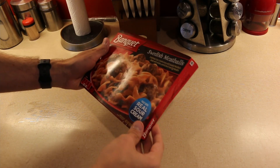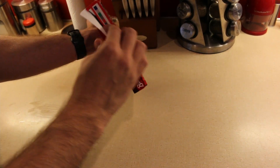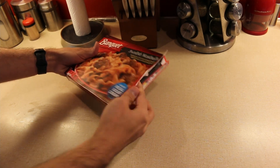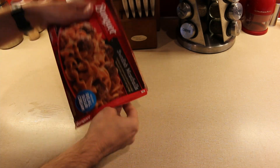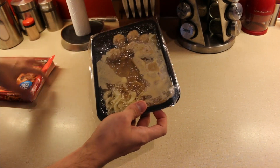All right, so first we're going to have to open the thing. There's no part to tear it, so we're just going to have to open it from the side. And there it is — the frozen version of what's about to be a very delicious Swedish meatballs meal.